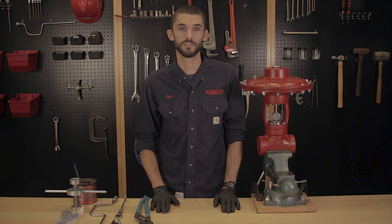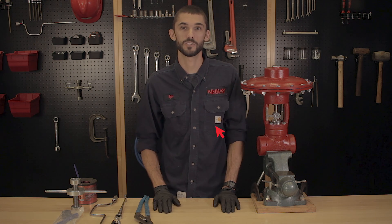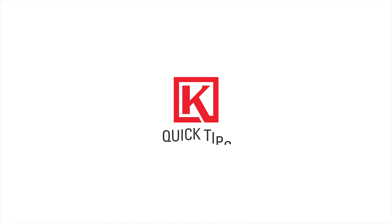Hello, I'm Kyle and today I'm going to be showing you how to change out the trim on a 2-inch high pressure control valve. Before we get started, be sure to subscribe and turn on notifications. Some of the reasons you might be doing this are because you have changing flow rates or pressures, or you have worn out trim.